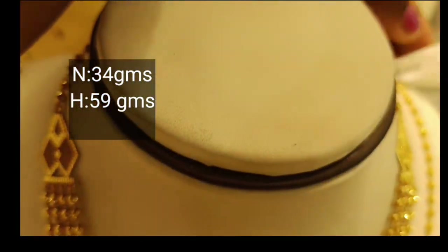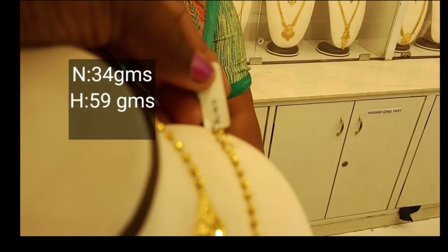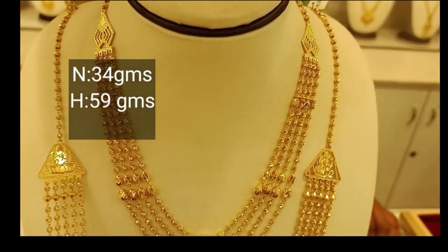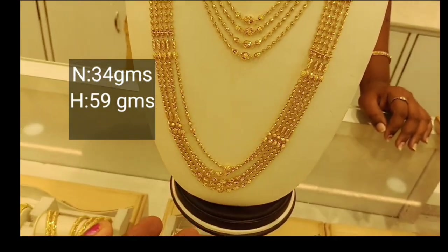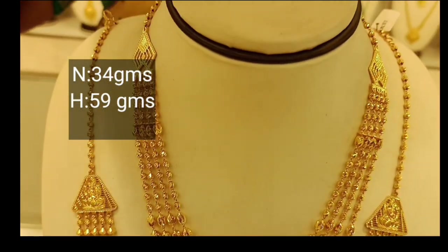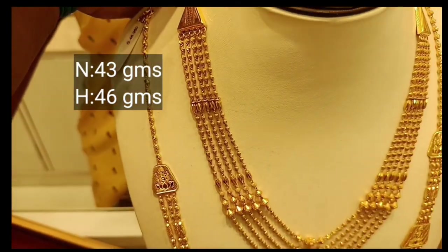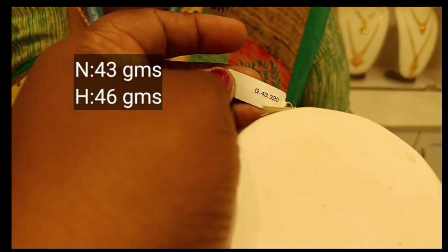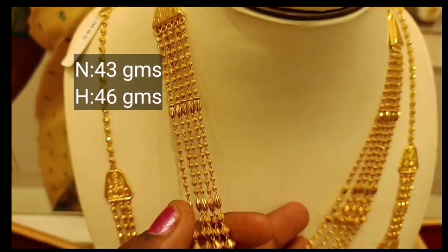It is a very thick layer — half of the layer. The weight is 59 grams. This necklace has a bridal look. This necklace is 5 layers. Look at the necklace. This necklace is 43 grams.